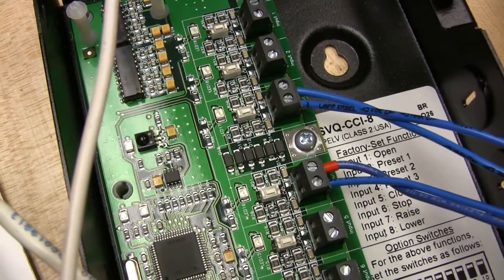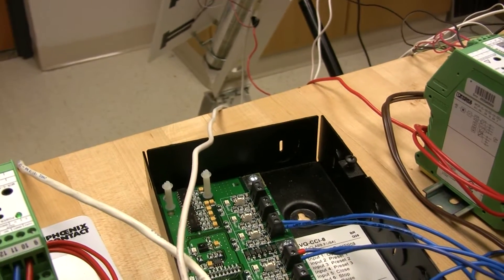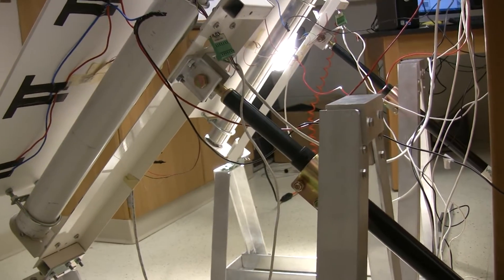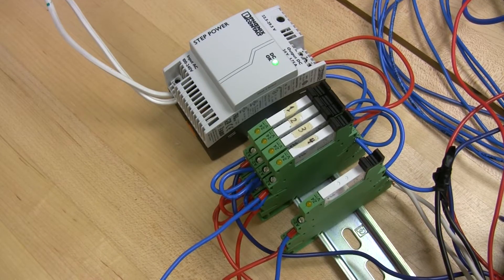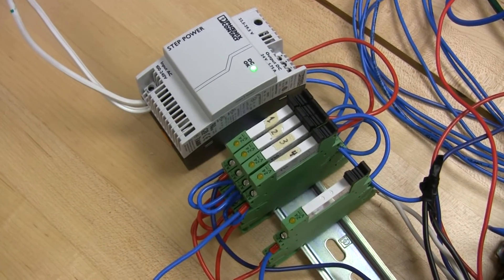This is the Lutron contact closure input box that we use to communicate with their motors. We have the relay outputs of the control nano hooked up to the contact closures so we can move the motors one direction or the other. The linear actuators extend to move the panels into the daily elevation angle. These are the relays we use to control the actuators. The relay on the right is the one that we use to select which actuator we're controlling.